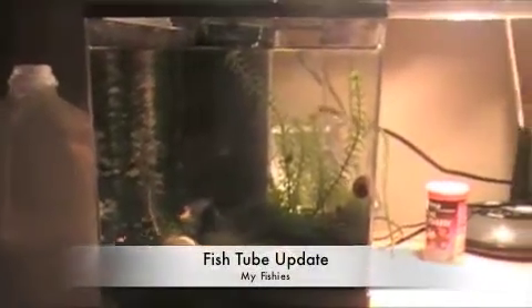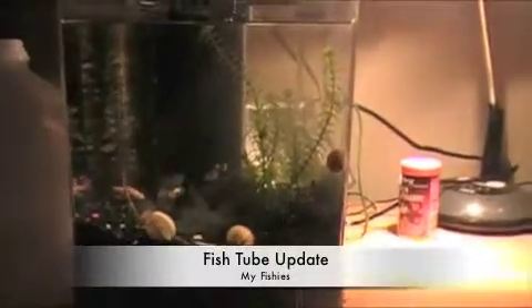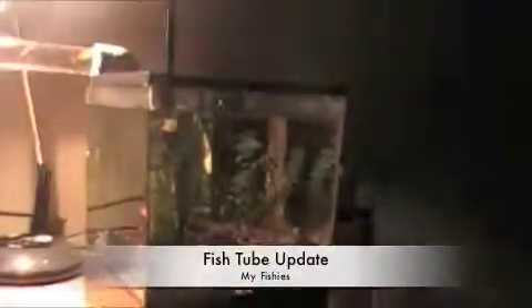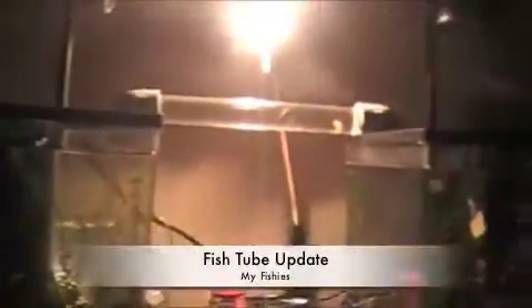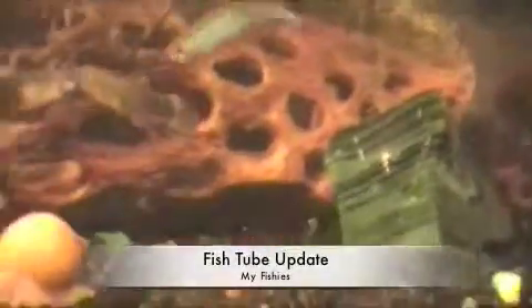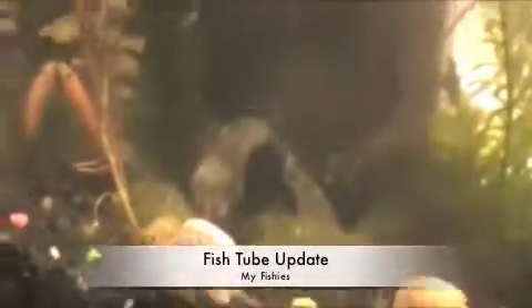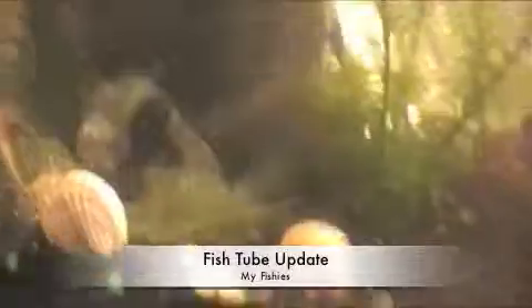Hey guys, it's Spinefishies again and I have a little update on my two little three gallons with the tube. First of all, I have these decorative rocks and I have four of them. I got them at a store in Kentucky.